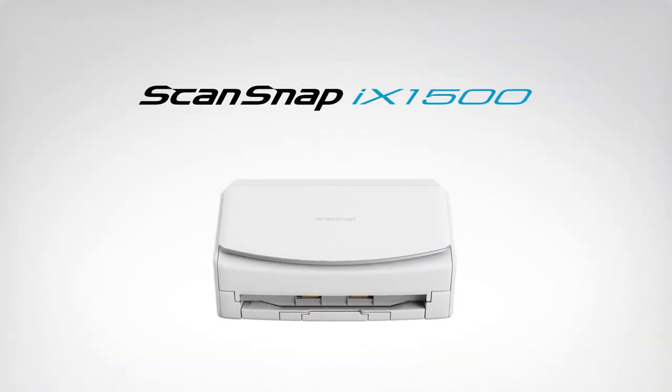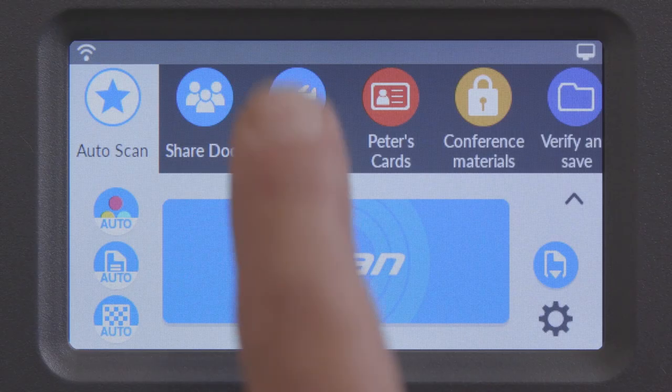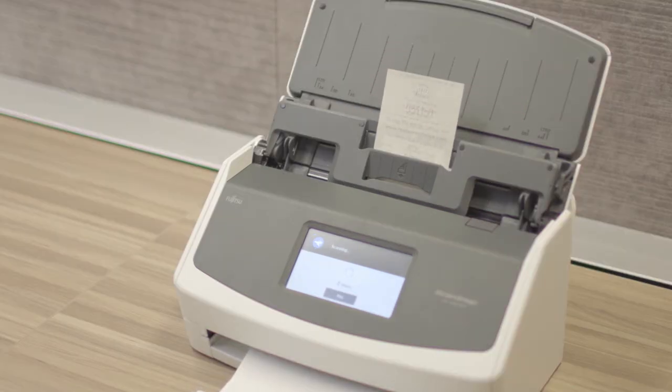The ScanSnap iX1500 is the newest and most innovative scanner in the ScanSnap document scanner product line. It's equipped with new technology to improve ease of use and efficiencies while maintaining what ScanSnap customers love the most — its simplicity.